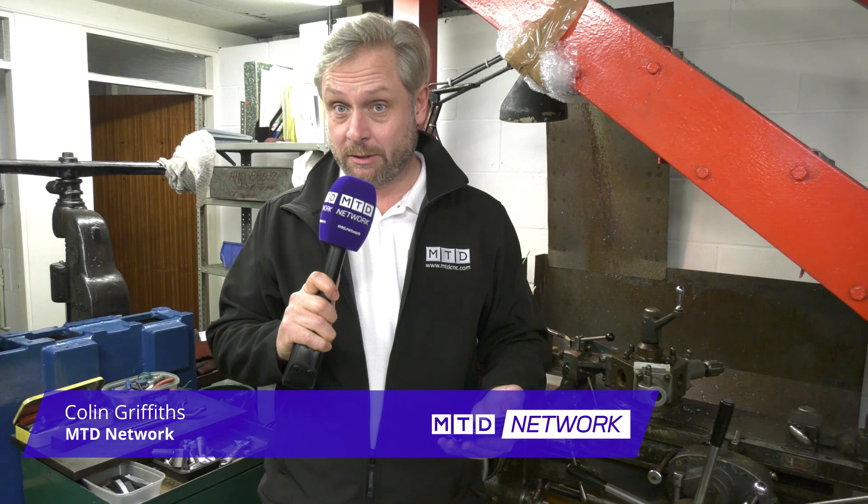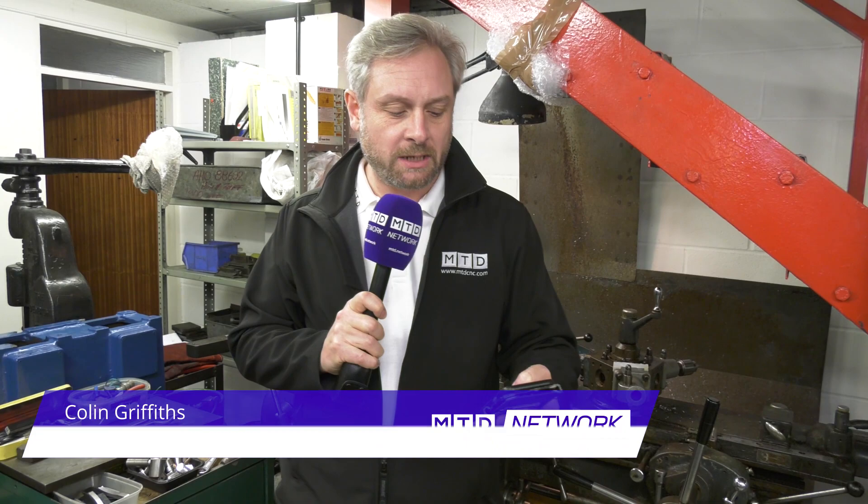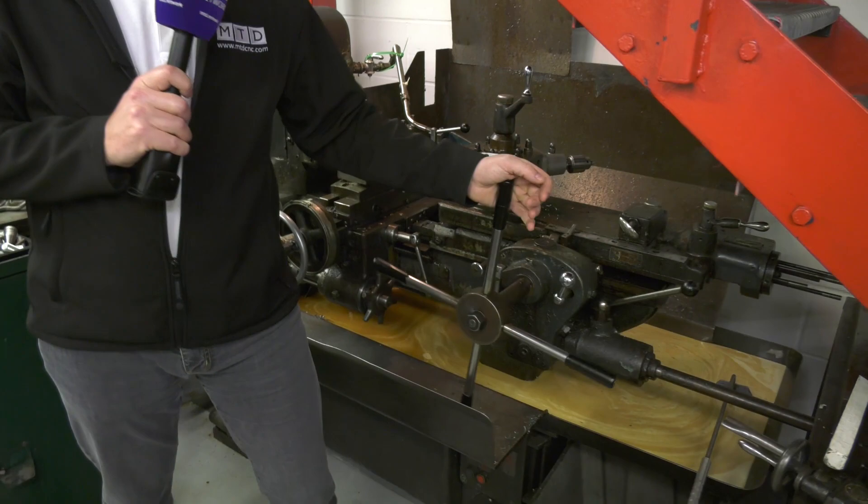Another blast from the past — capstan machines. I had to google that to check my facts. A capstan is a vertical axle rotating machine developed for use on sailing ships to multiply the pulling force of seamen when hauling ropes. Moving on swiftly, this is a capstan machine.